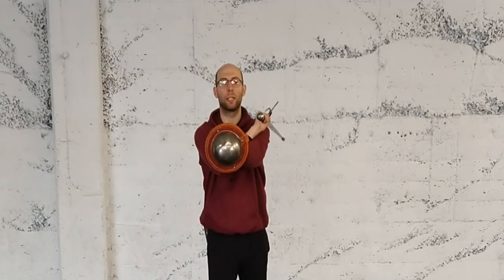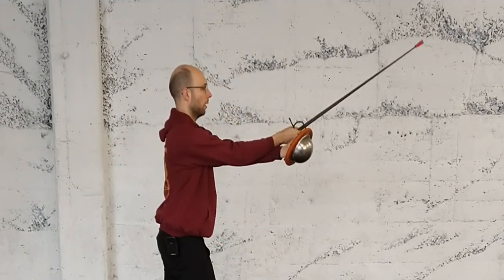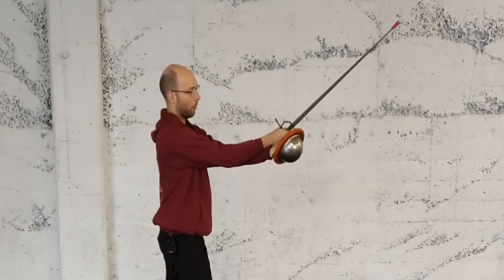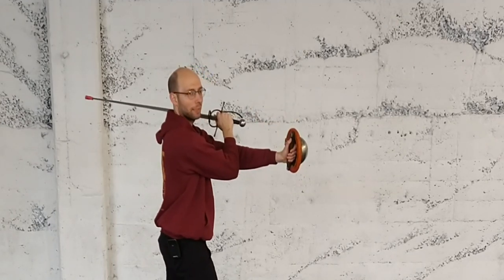Finish by withdrawing it into guard. So mandretto over the arm, withdraw it into guard. I want to kind of use my forearms as a stop for that mandretto. My buckler forearm stops my sword arm forearm and that allows me to come back to guard quicker.